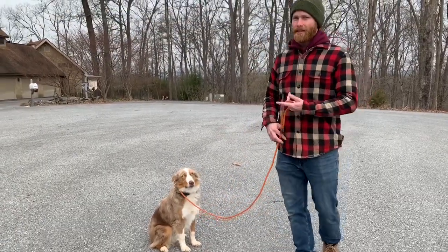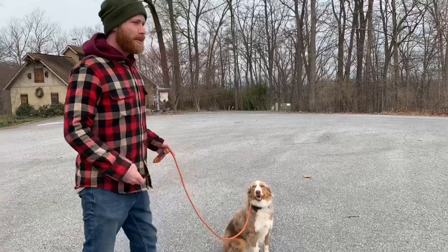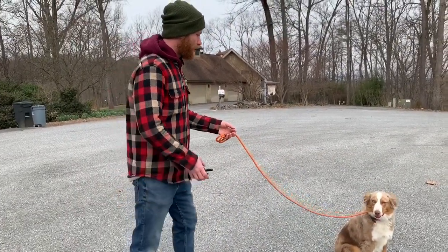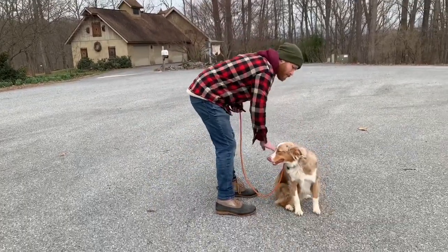So we use the sit-stay a lot, you can see. That's the first thing we teach. Very nice.